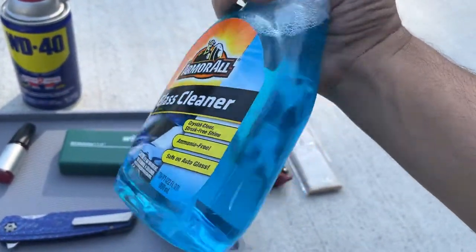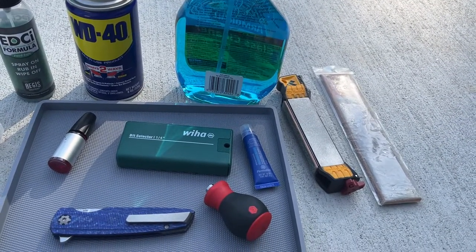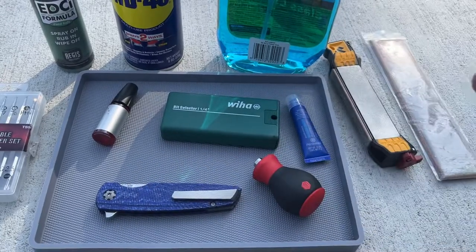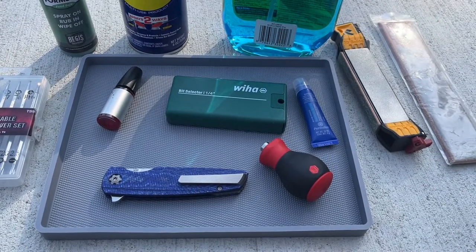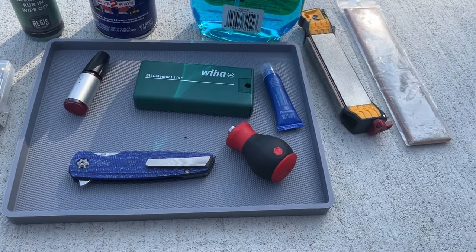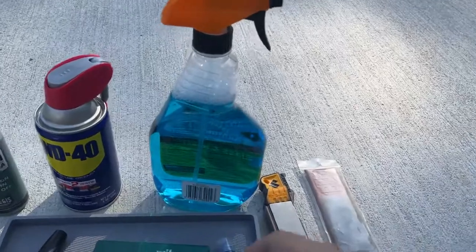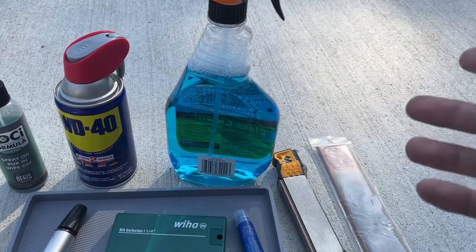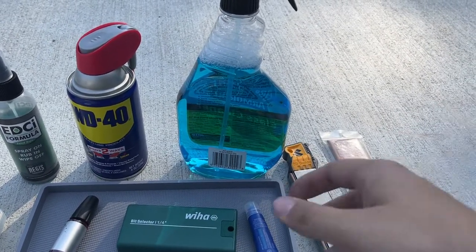This is just Windex - it's in an Armor All bottle, just a cheap bottle I had. I buy the big gallon things of Windex. Windex works really well for cleaning in general. The biggest thing I use Windex for is Damasteel stuff or just titanium stuff in general. If you have anything anodized titanium that's getting really dull from fingerprint oils, you can spray this on a microfiber and rub it, and it'll bring that shine back. Same for just normal titanium - it'll bring the true color back.